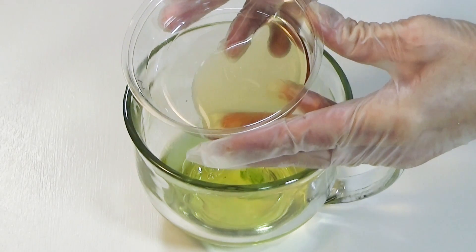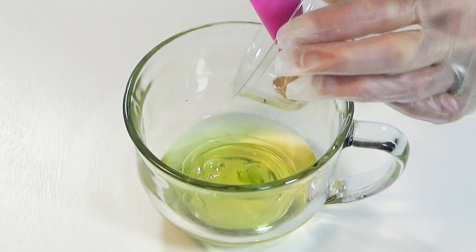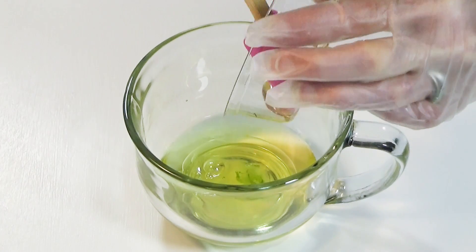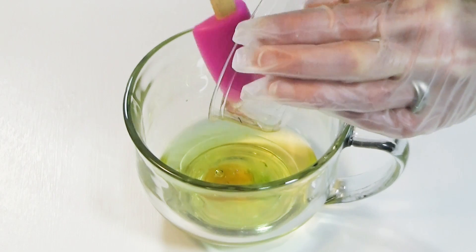This is pure raw honey from my local beekeeper. Honey has antibacterial and anti-inflammatory properties. It's also a humectant, drawing moisture from the air to the skin.